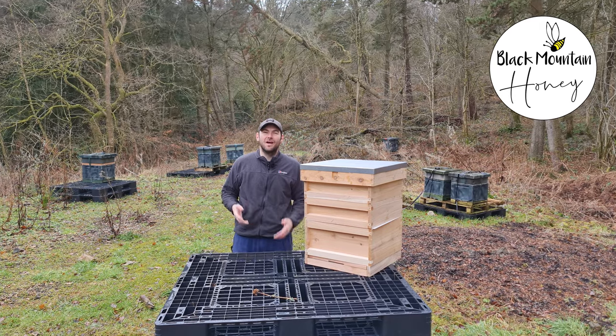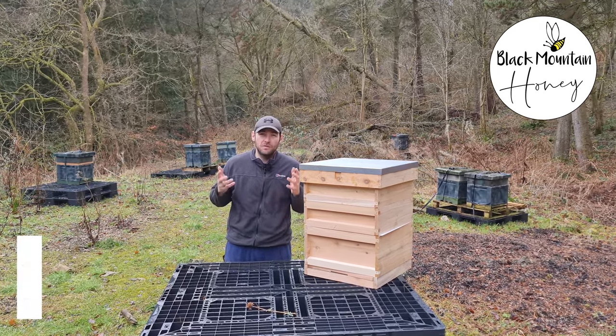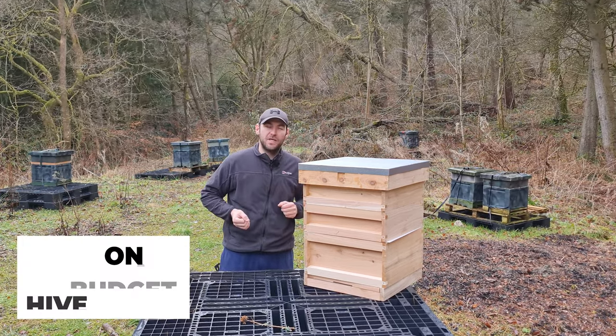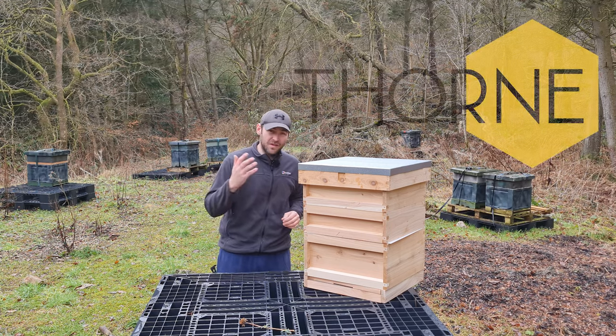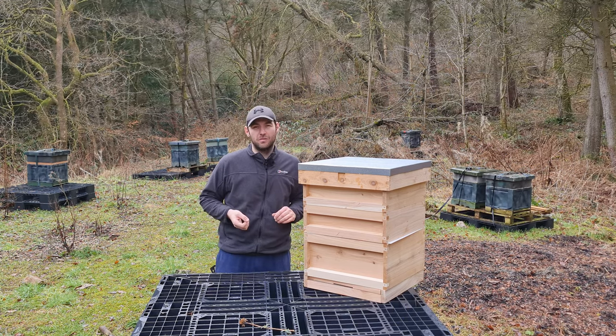Hi, I'm Lawrence Edwards from Black Mountain Honey. Welcome to another episode of No Nonsense Beekeeping. Today I'm going to review the Bees on a Budget Beehive set from Thorns Beekeeping. Thank you to Thorns — they've sent me this set free of charge for me to review and give you my thoughts.